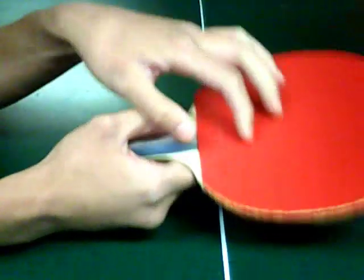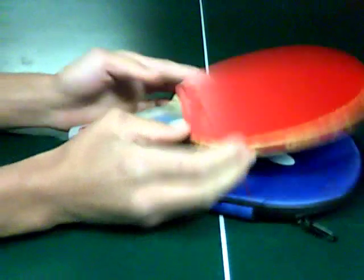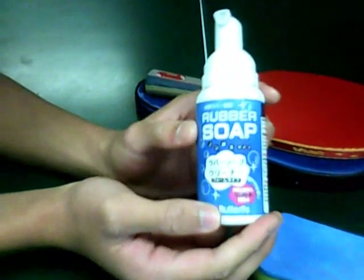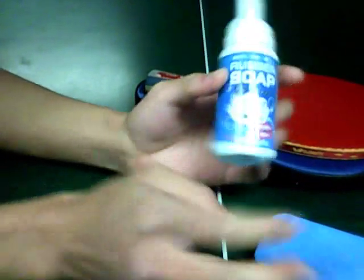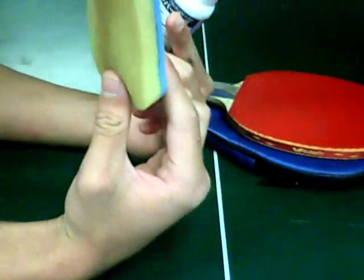I highly recommend to get a Hurricane on both sides. It's only $15 for the Hurricane. I also highly recommend a Butterfly Rubber Soap right here. Highly recommend it — it is just amazing.